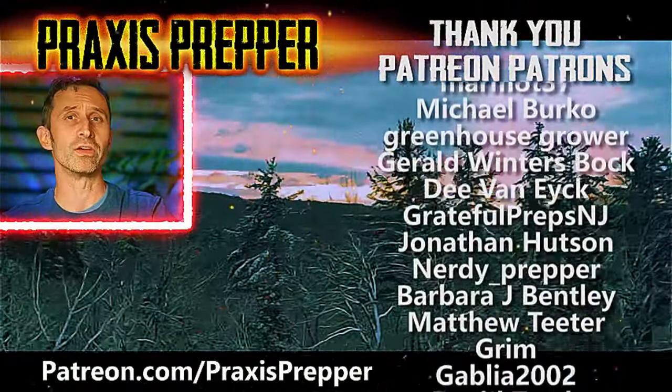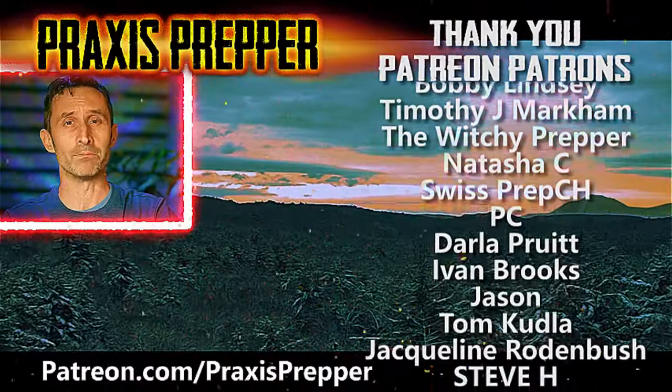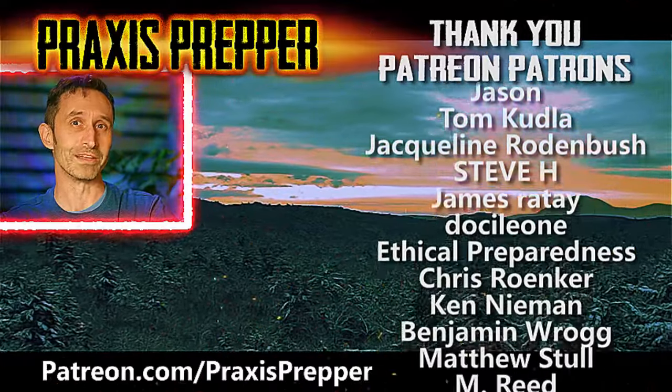Take a moment to thank all the people you see on the right-hand side of your screen — they help to support all the work that I do here over at Patreon.com. If you'd like to join them and get your name added to the list, the link's below.